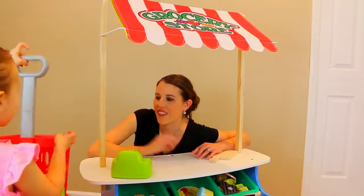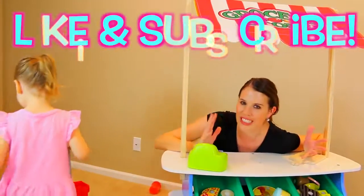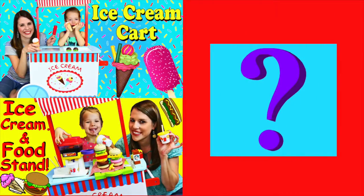I stole my money — you found your money! It's right here in the basket this whole time. Please make sure to like this video, subscribe to the Disney Cart Toys channel. In the comments, let us know if you want to do the lemonade stand. Thanks for watching. Click on a picture to watch another fun toy video, and click on the question mark to watch a mystery video. Thanks for watching.